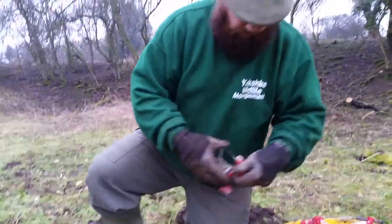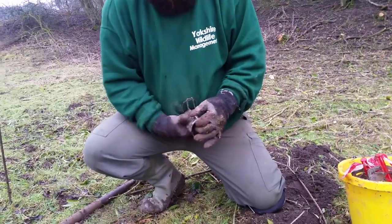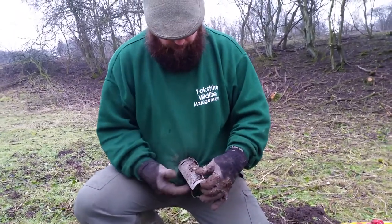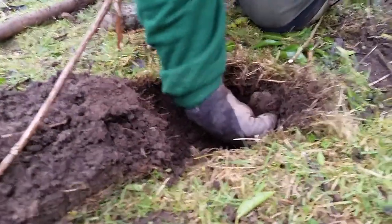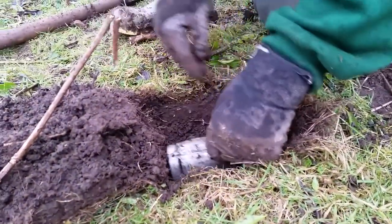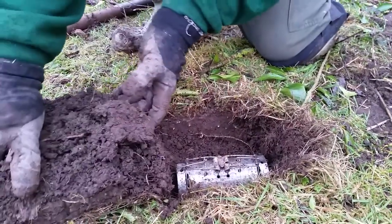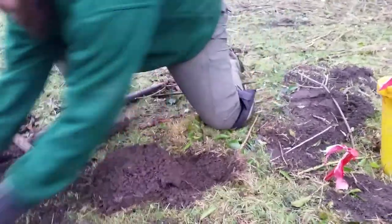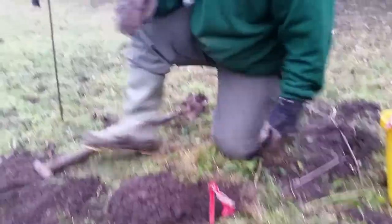All we're going to do now is get this trap set and get it in the ground. Really simple trap set there. Make sure I've got the angle to get that in there, and because I've cut a little bit over with this, we use this sod just to push it back over. There you go — mark it, job done.